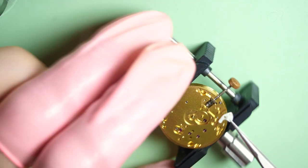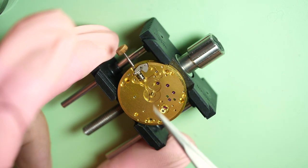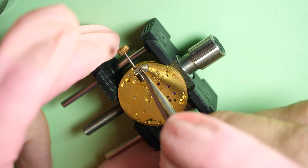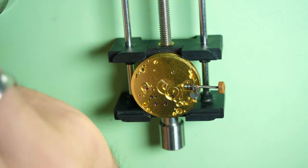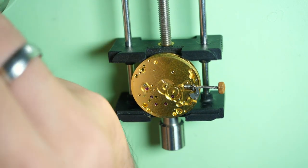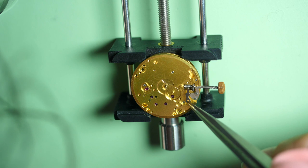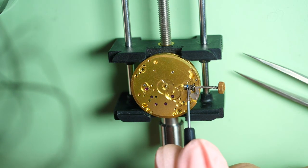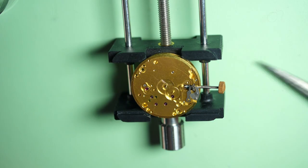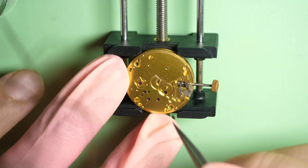Now we're going to put the setting lever. I much prefer the setting lever which is mounted on a spring, rather than the one you need to screw from the other side — that type is very annoying to put in. I prefer this type of assembly. Let's put the grease in the clutch, in between where the yoke will be sitting. You can see now the setting lever working when I pull the stem.